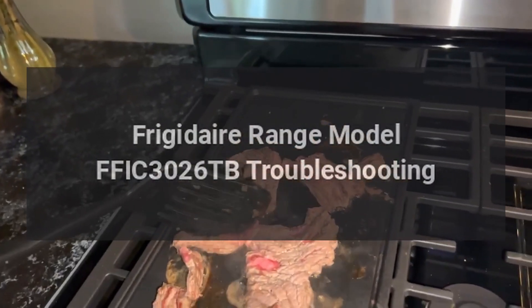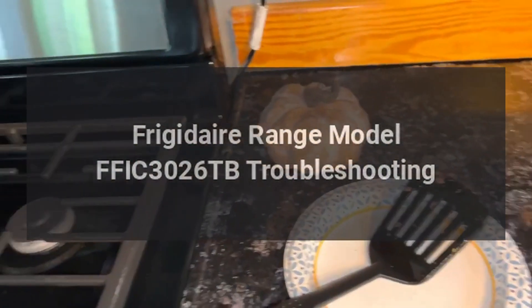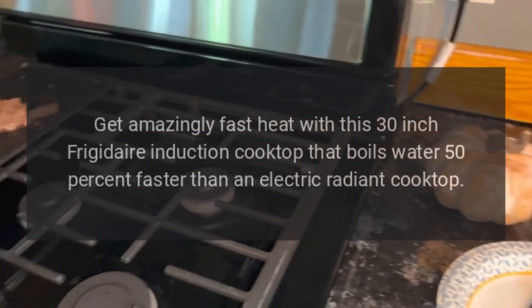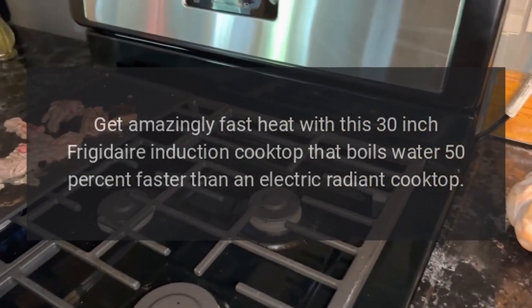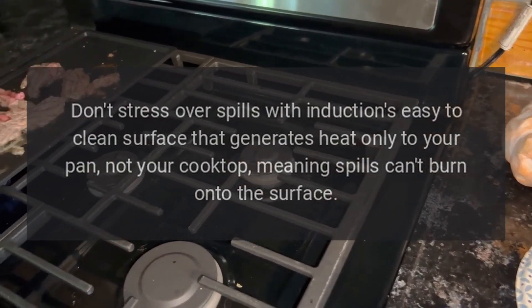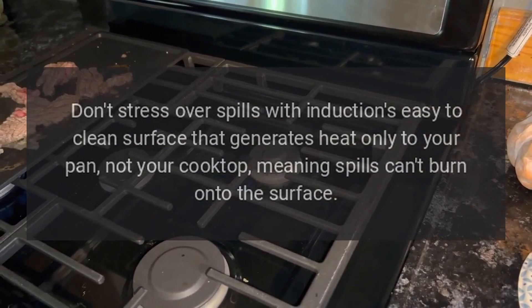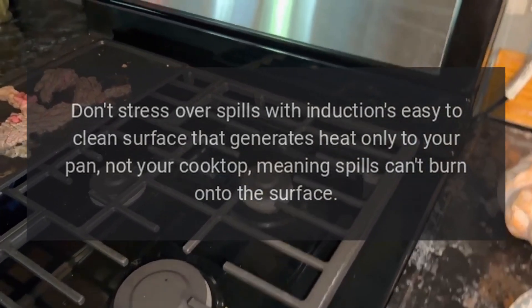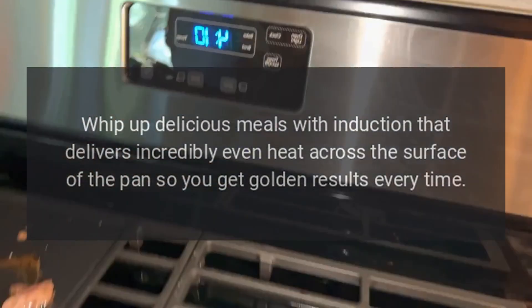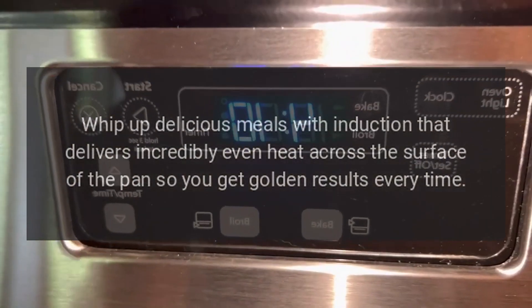Frigidaire Range Model FFIC3026TB Troubleshooting. Get amazingly fast heat with this 30-inch Frigidaire induction cooktop that boils water 50% faster than an electric radiant cooktop. Don't stress over spills with induction's easy-to-clean surface that generates heat only to your pan, not your cooktop, meaning spills can't burn onto the surface. Whip up delicious meals with induction that delivers incredibly even heat across the surface of the pan, so you get golden results every time.